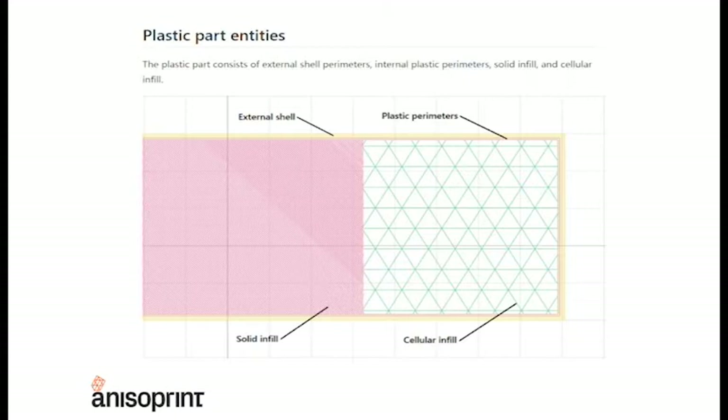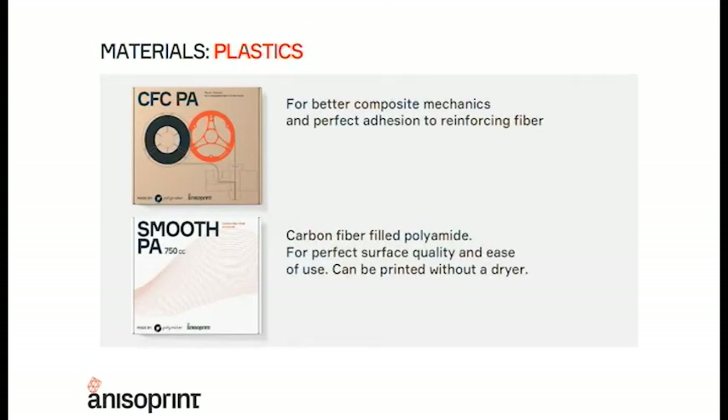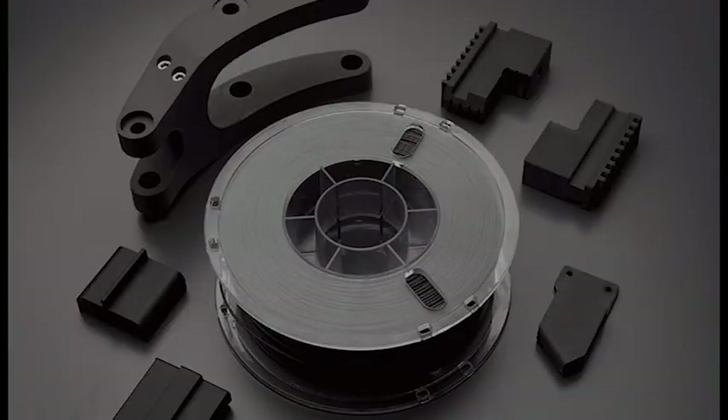In terms of plastic part entities, we have four different parts related to the plastic extruder: external shell, plastic perimeters, solid infill, and cellular infill. For the composite extruder, you have the reinforced perimeter and reinforced infill — and depending on which license you have, you gain more or less control over this. Regarding materials provided by Anisoprint, made by Polymaker, those are the Nylon Smooth and the Nylon CFC — or CFC PA and PA Smooth. The CFC PA is plain nylon, perfect for co-extruding with reinforcement fibers, while the Poly Smooth is filled with carbon fiber and gives a really nice finish.